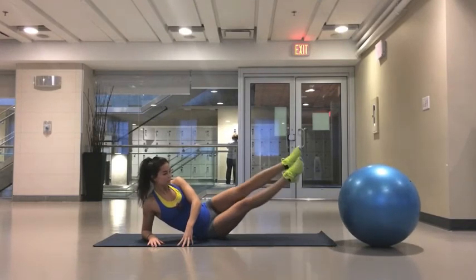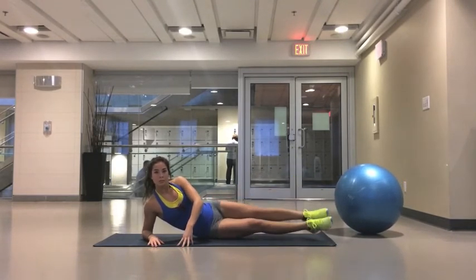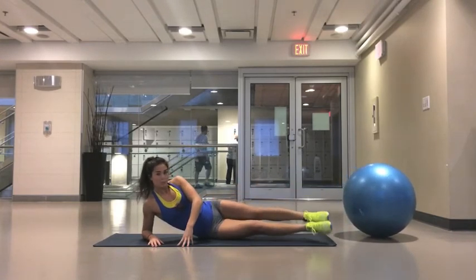I hope you enjoyed this ab workout. If you liked it or tried it, let me know at my Facebook page, facebook.com/sweatyandfits. Thank you.